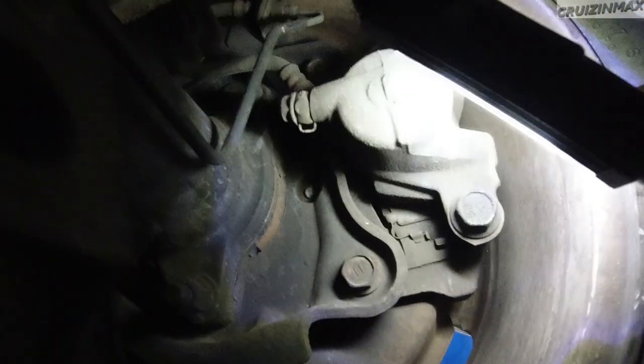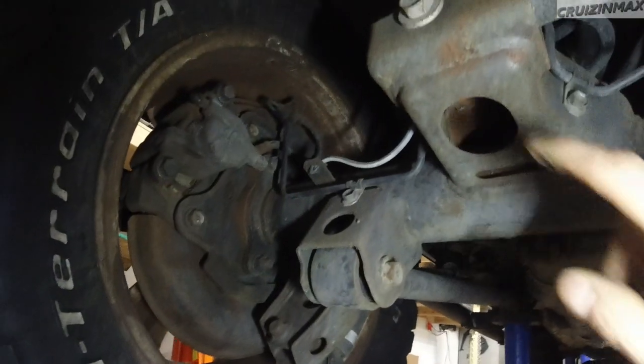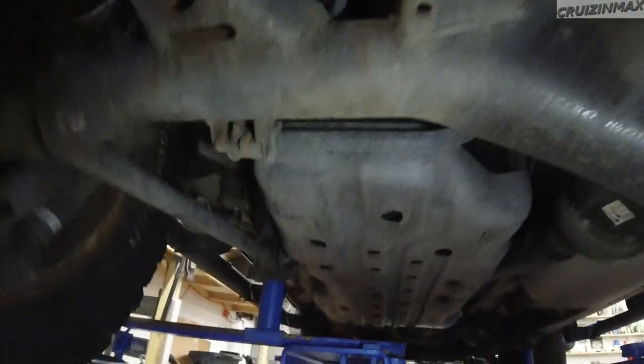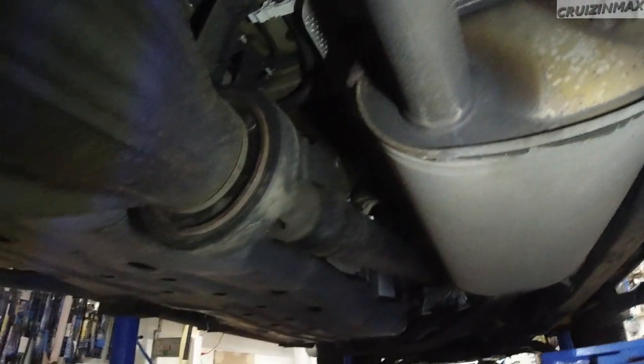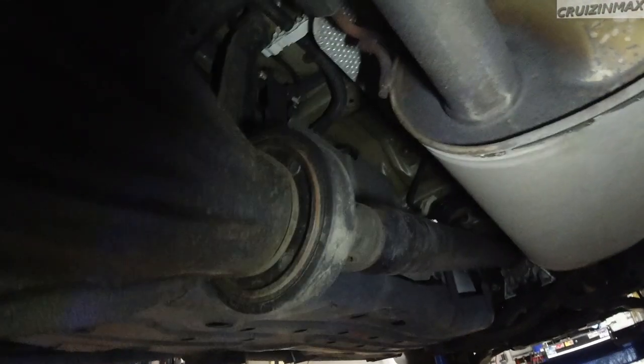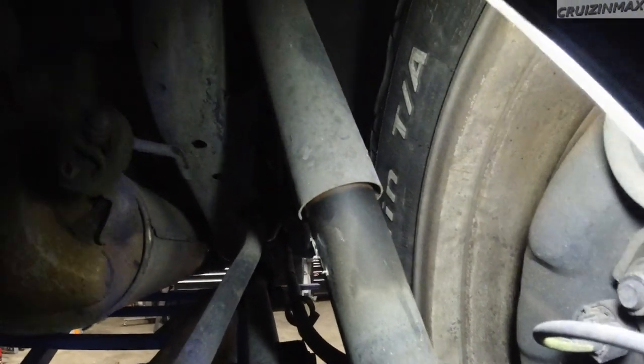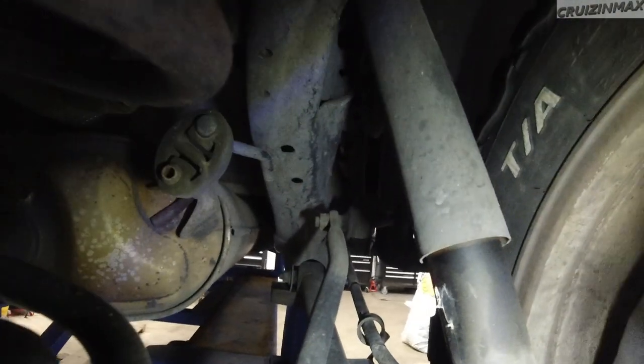Oh, we've got a drain plug — nice. Plenty of pads left in the rear as well. We do have some surface rust in the rear here. There's going to be a lot of cleaning, guys — a lot.